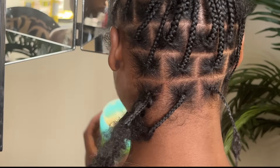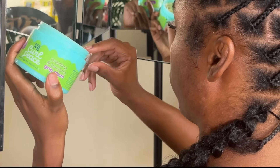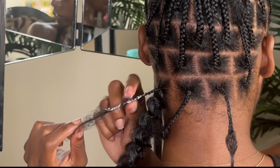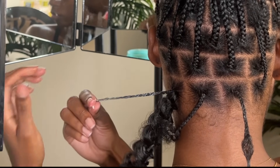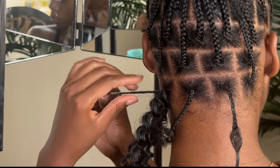Now I'm going to grab some of the Grip Glaze and smooth out my natural hair so that it can blend really nicely and seamlessly with the twist.